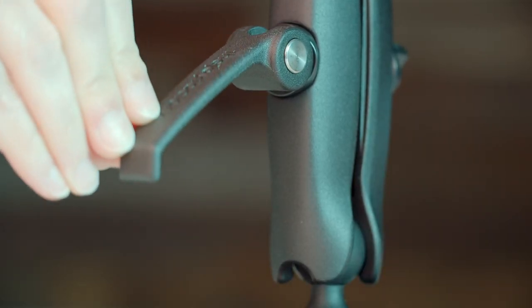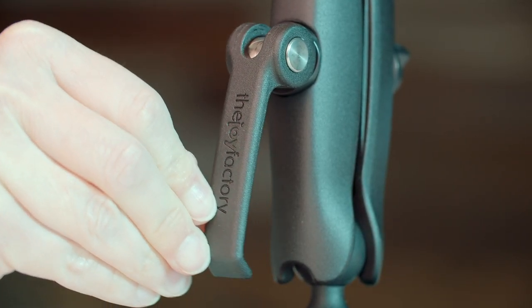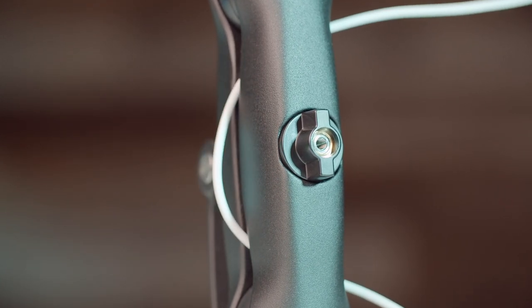We tested the release handle at 1000 plus uses and guarantee its durability and longevity. The mount is made with corrosion resistant material making it ideal for mixed element environments such as rainy conditions or environments with salt spray. Finally, it's equipped with cable management to ensure charging and pairing cables won't hang down.